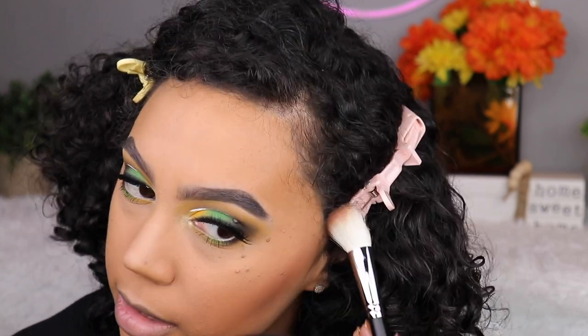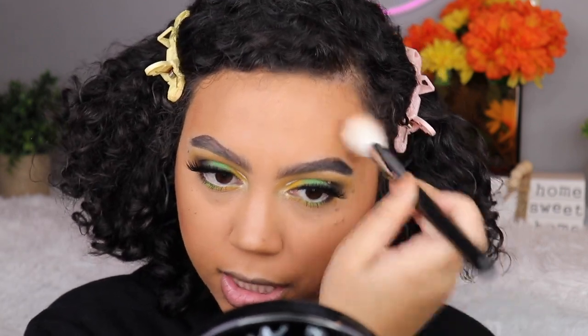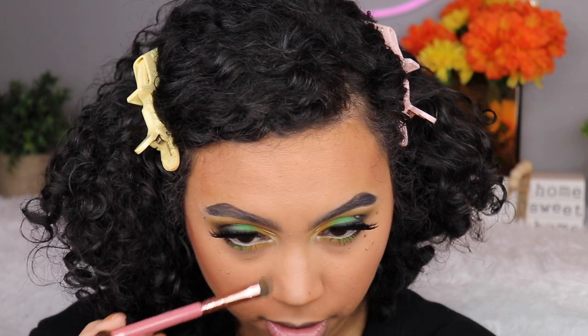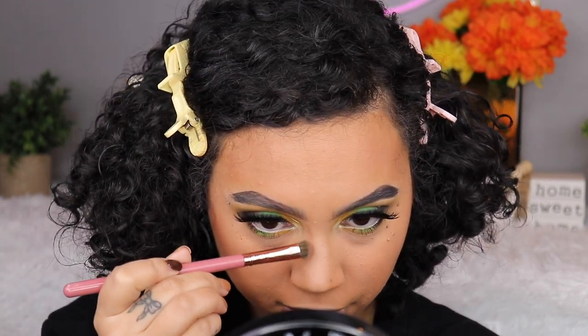That contour looks pretty good — a little aggressive but that's me. I'm taking a little bit of the same Java shade since it's on the cooler tone side and throwing the smallest amount on my forehead — I just want a little bit of dimension. For the nose I'm going to use the shade Fawn, but actually I'm mixing it with Java. It's fine, it's all good.